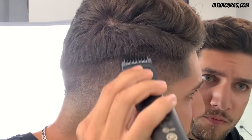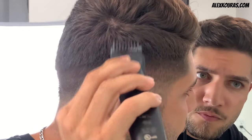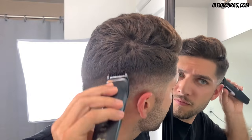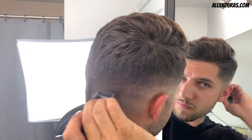Notice how throughout this self haircut I'm gradually moving up my head with the new guards — starting with the 0mm, then the 1mm, 3mm, 5mm, 7mm, and then finally the 9mm guard. Use the 1mm to finish off the fading by the part line.